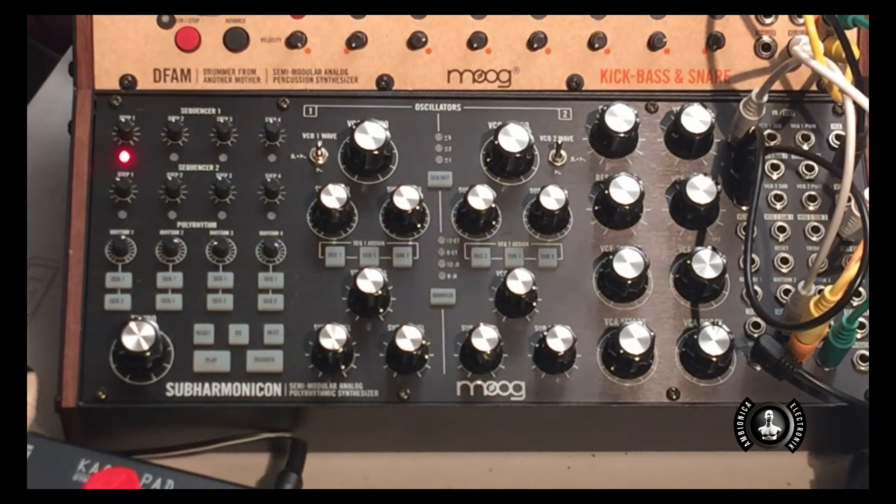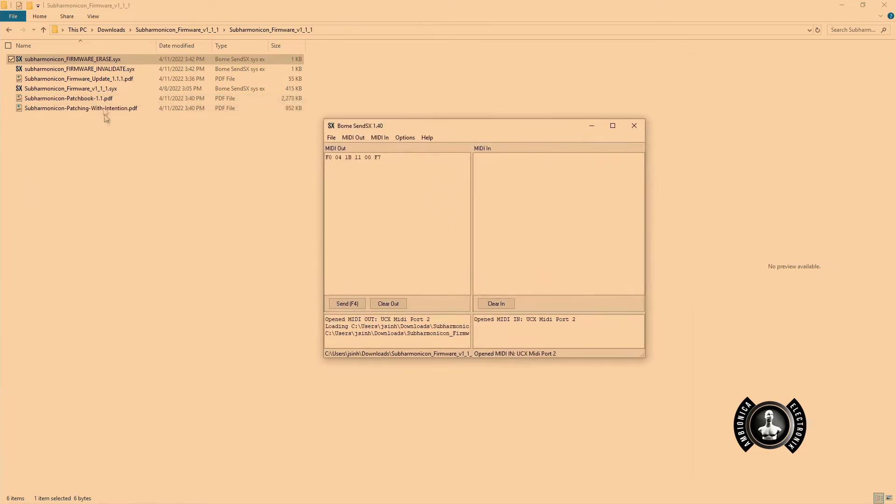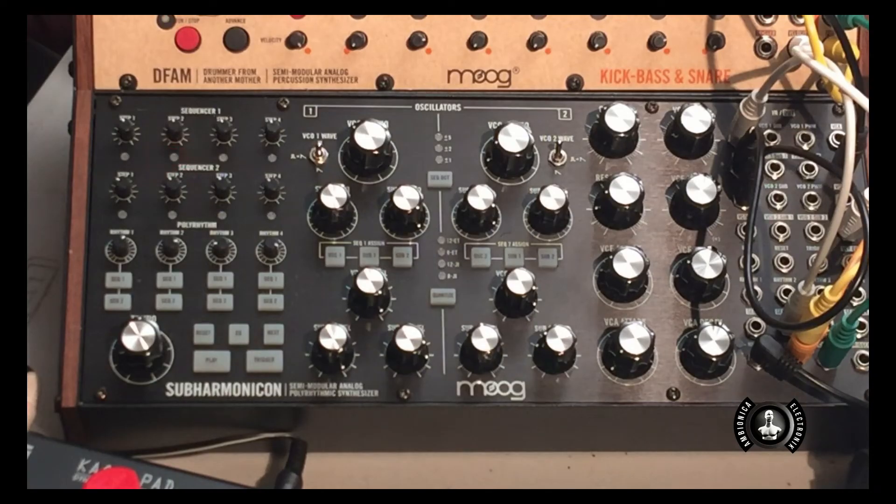Let's go ahead and move on to the next step. Here I'm opening up the firmware erase file. I'm going to go ahead and hit Send. When I do that, notice that the second LED light — the step two LED light — is blinking. The firmware has now been invalidated and erased.